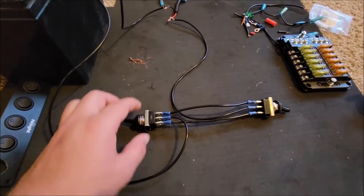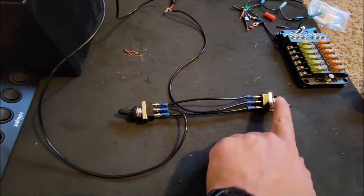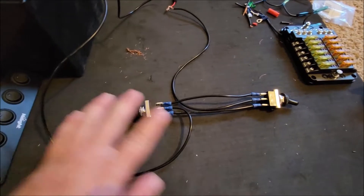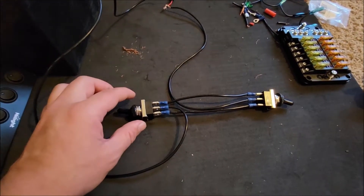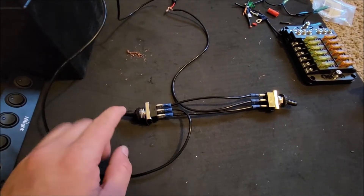I'll go down to my little work area where I'm working on it and show you guys. Here's the basic setup — this is an on-on switch and this is an on-on switch. That's the most important part: they both have to be on-on switches, and they're pretty hard to find. I found these ones on Amazon.